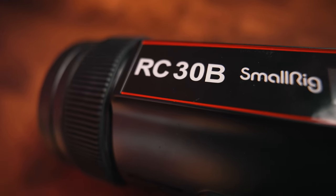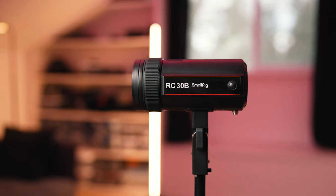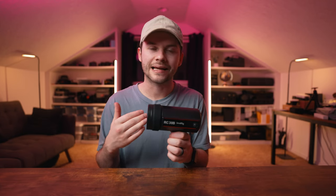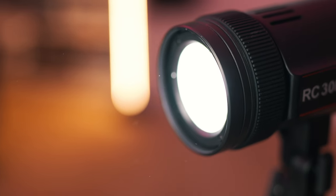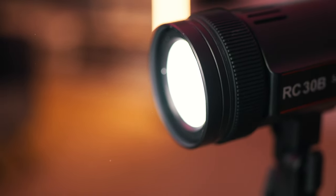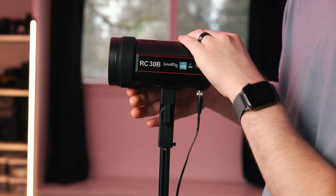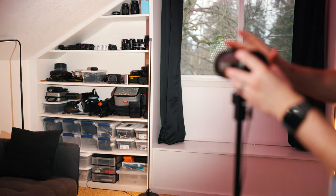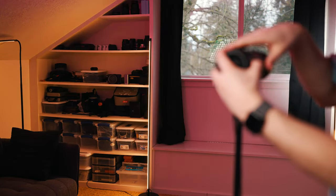Let's dive right into the features, starting with the main highlight of this light, which is it's basically a mini LED Fresnel light or like a zoomable spotlight. To me it really could be classified as either one. The main feature is the fact that there's a lens on the front of this light to change the beam angle from 15 degrees to 60 degrees, giving you a different size of spot.